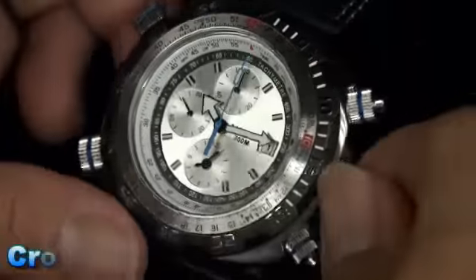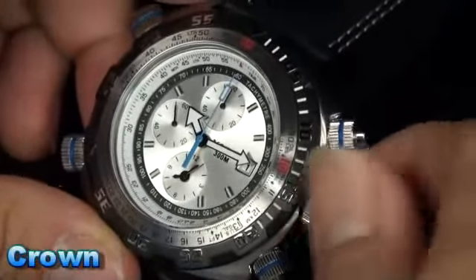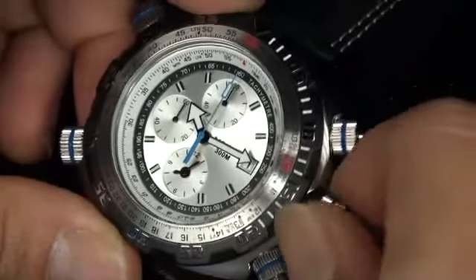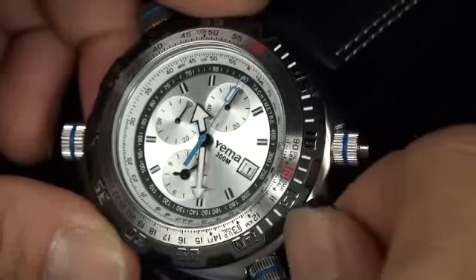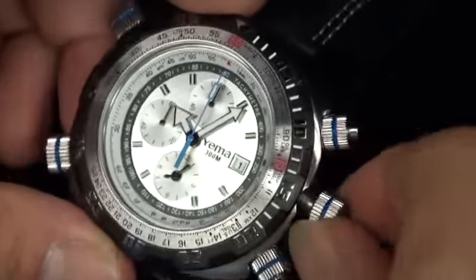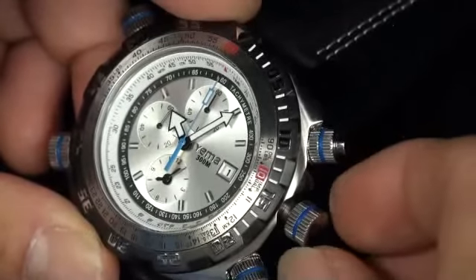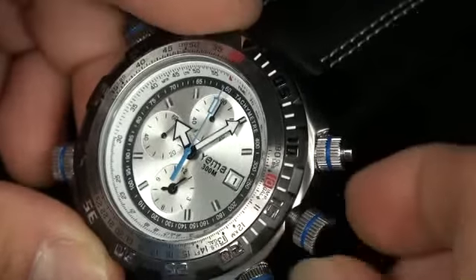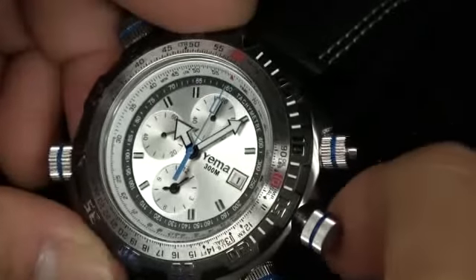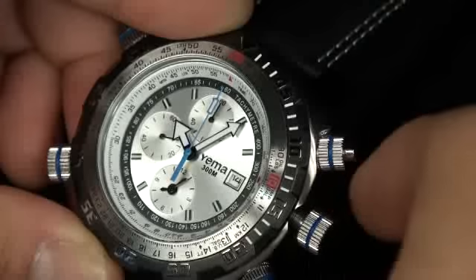Now let me show you how to adjust the time. If I unscrew the three o'clock crown and pull it to the second step, you'll see that I can adjust the time — let me set it to 10:05. If I want to close it, I can screw it back in. But if I pull it to the first position, watch the date — it says one right now. Two, three, four, five, six — you can adjust the date this way.